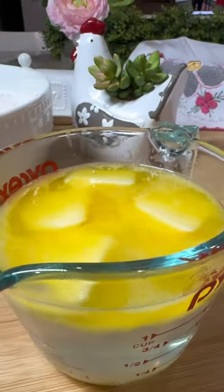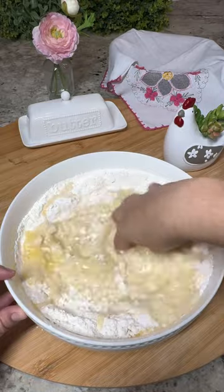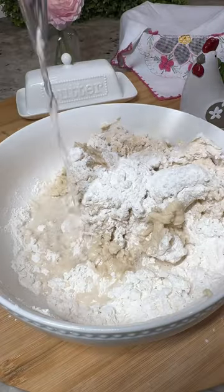Once the butter softens and the water is cool enough to touch, add them to the bowl containing the flour. Mix well, then gradually add a third of a cup of hot water a little bit at a time.